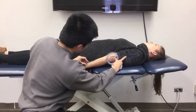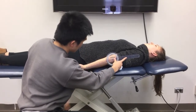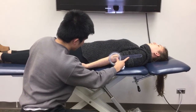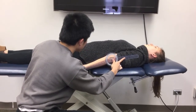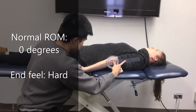There shouldn't be much active movement — just ask the patient to straighten their arm against the towel. Normal range of motion is zero degrees, but some patients may have hyperextension, and you can document that as well. This should be a hard end feel.